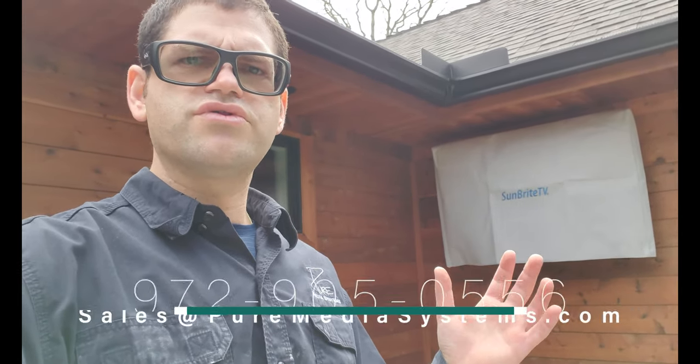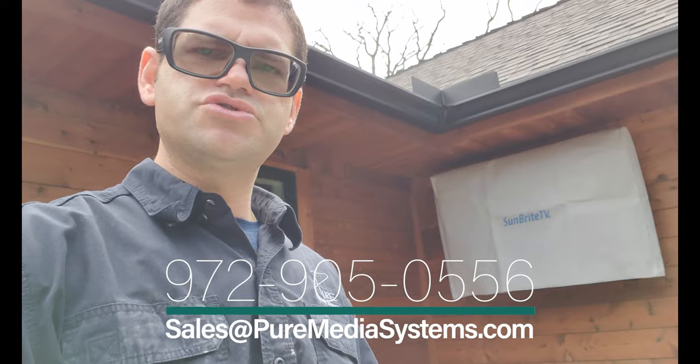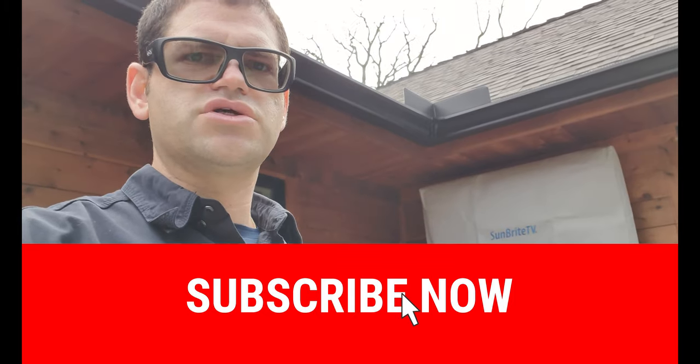Thanks for watching. Again, we are Pure Media Systems. We are an authorized dealer for Sunbrite TV and all the products you see here. If you're in the Dallas Fort Worth area, we can come out and design a system for you and find the proper equipment for your application within your budget. Please contact us at 972-905-0556 or email sales@puremediasystems.com — I'll have that in the description below. Check out some of our other videos. We have several videos with Sunbrite TV featuring clip speakers, all-weather speakers, landscape speakers, automation for outside with Control4, as well as basic whole home audio with Sonos. Please give us a big thumbs up, help support our channel, and hit that bell icon to get notified of future videos. Thanks, guys.